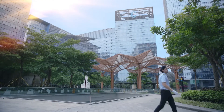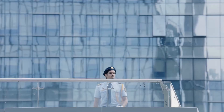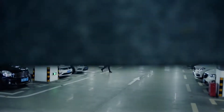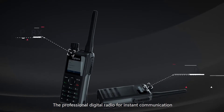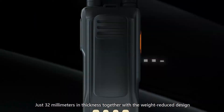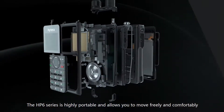Slim and light. Ultra clear audio. Multiple positioning systems. Extended torque range. This is the HP6 series, the professional digital radio for instant communication. At just 32mm in thickness, together with the weight-reduced design, the HP6 series is highly portable and allows you to move freely and comfortably.